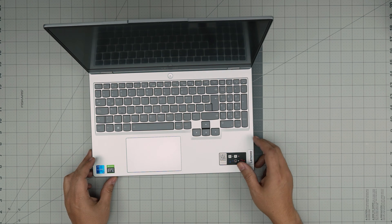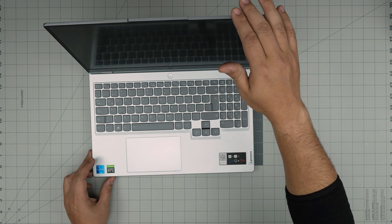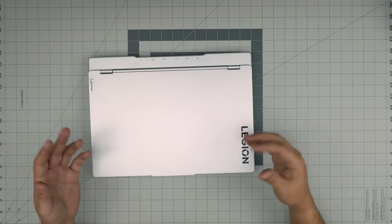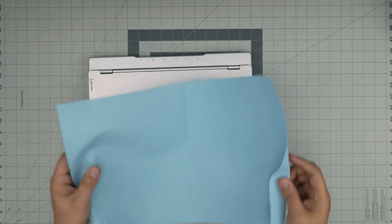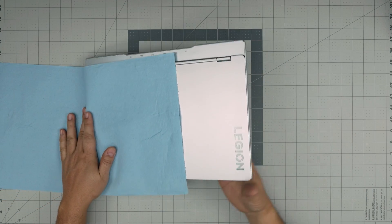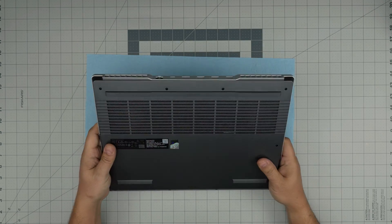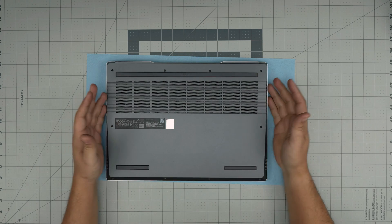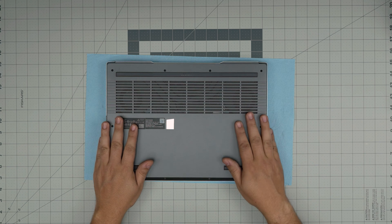Hello everyone, I'm back with another video. Today we have a Lenovo Gaming Legion 5 15 model. I'm going to take you step by step on how to open it up, clean the fan and heatsink, and repaste your CPU. This is useful if your laptop sounds like a jet engine, is overheating and shutting down quickly, or if you just want to clean it up every year or year and a half.